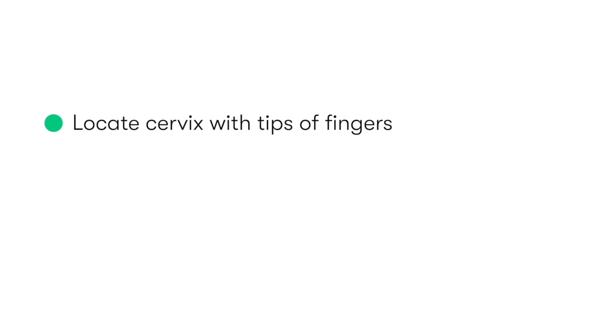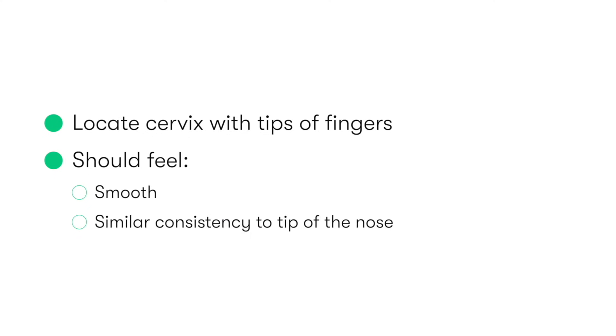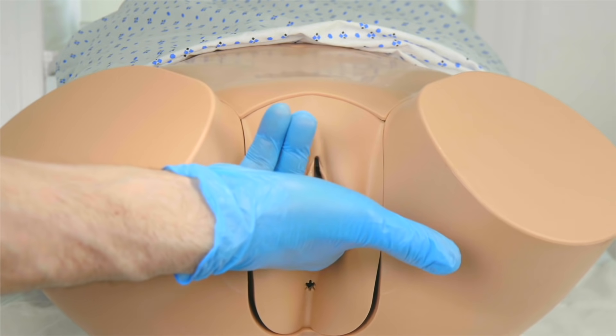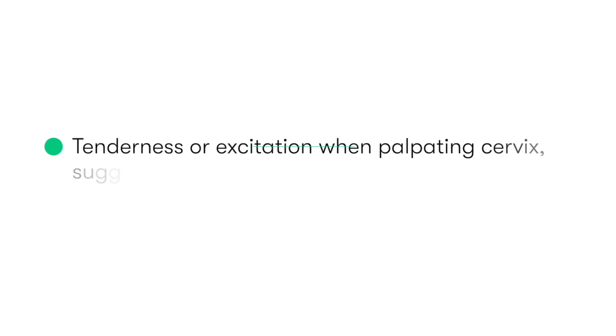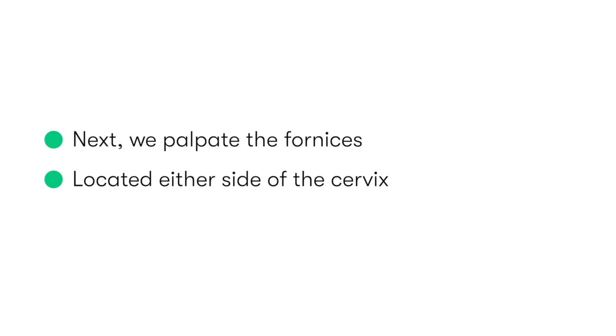Next, we locate the cervix with the tips of our fingers. The cervix, which is typically pointing downwards within the upper vagina, should normally feel smooth and have a similar consistency to the cartilaginous tip of the nose. We should assess the mobility of the cervix by gently moving it from side to side. Any tenderness or excitation when performing this may suggest the presence of an infection. After feeling the cervix, we then gently palpate the fornices, which lie either side of the cervix.